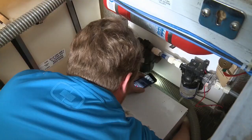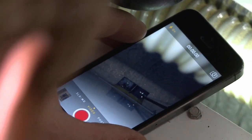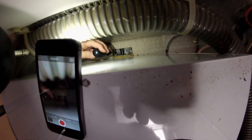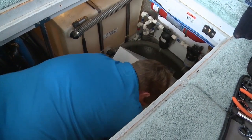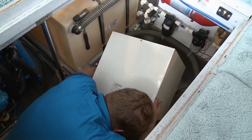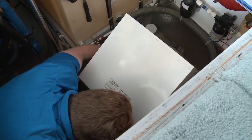Remove the water connections by unscrewing them. This heater is screwed down at the back — tricky to get to, but you can work around that with a camera, a mirror, or your phone if need be. It's a bonus if you can turn the light on. Last step before pulling out the old unit is to check for any other connections — in this case a ground wire has been connected to the back corner, so we'll just unscrew that.